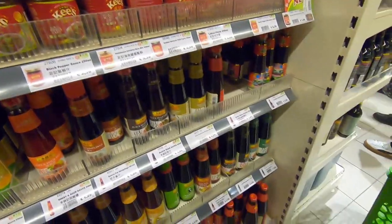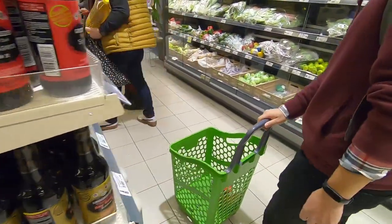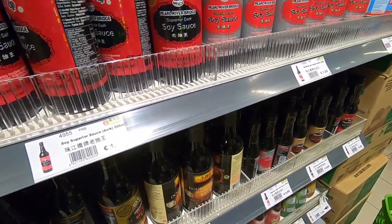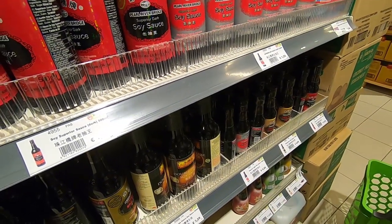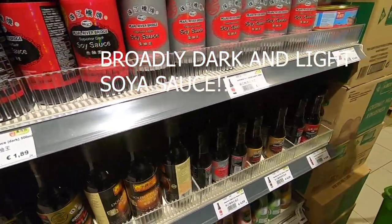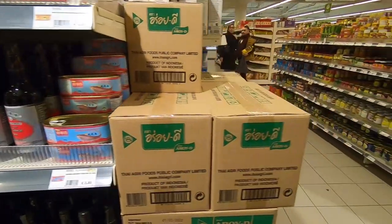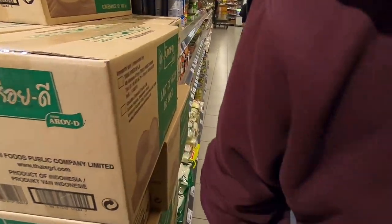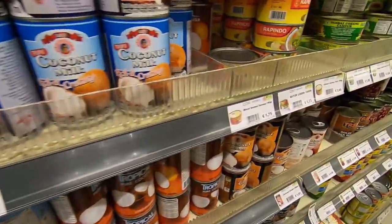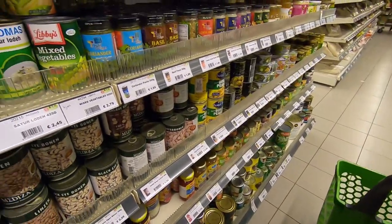I think we should move to the other section. This is not spicy. This is a soy sauce - oh my god, so many types of soy sauce. Do you think this will break? This is fine. If you like soy sauce, I think I have one. What is it called? The Kikkoman soy sauce. This one is much cheaper.